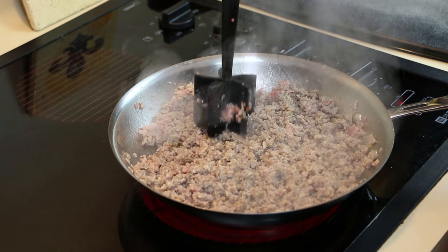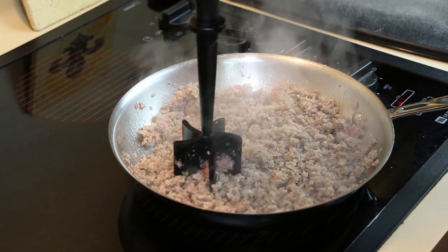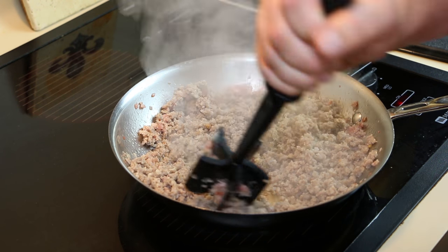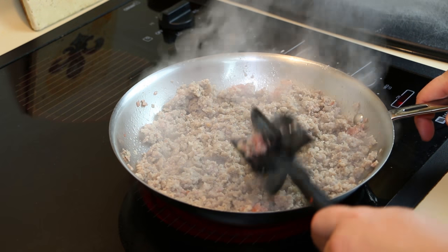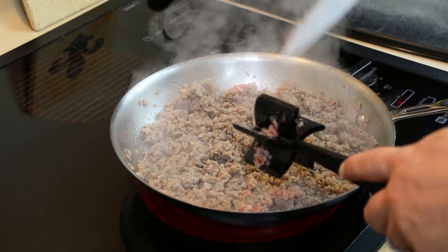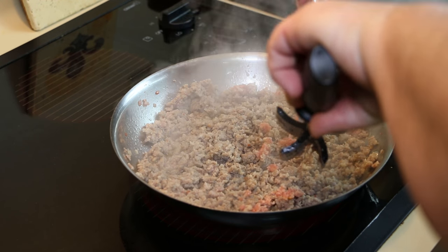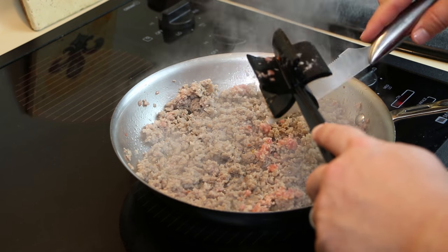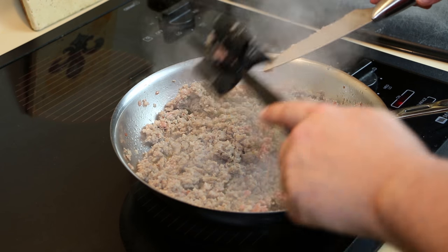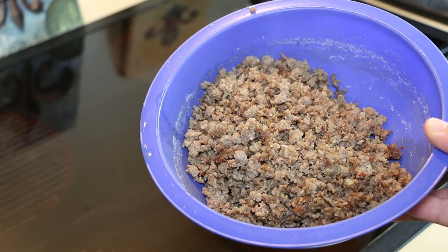Hey everybody, CajunChef here. Today we're gonna make egg casserole — a pretty easy recipe. Start off with one pound of ground breakfast sausage, which comes in a little pack. Break it up in the pot, brown it — on my stove it takes about 10 or 15 minutes — then drain it.